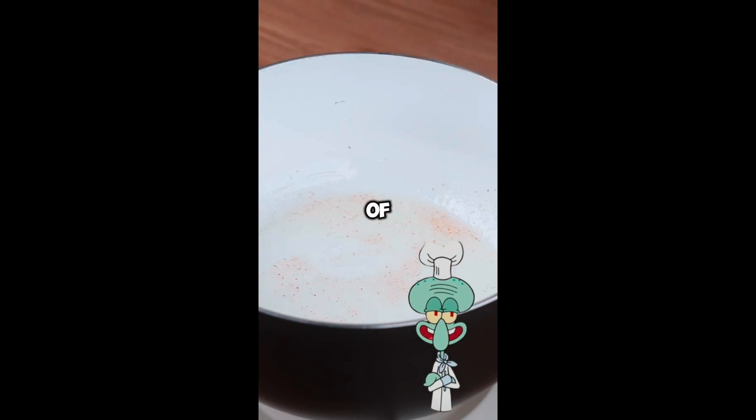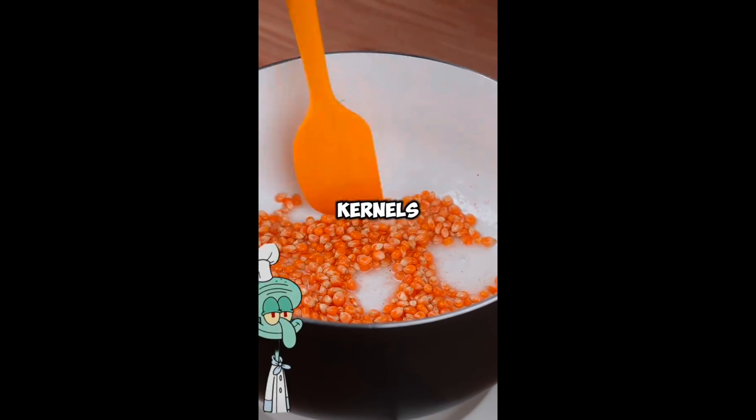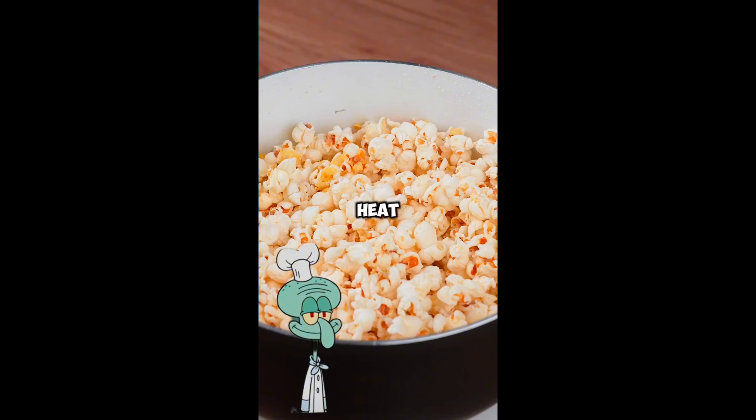Then add 100 grams of popcorn and mix a little more so that the sauce is added to all the kernels. Let it fry until it starts to pop. When that happens, cover the pan and let it all pop. After doing this, remove it from the heat.